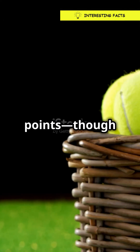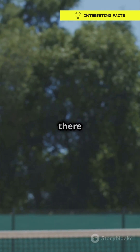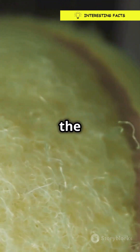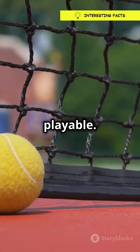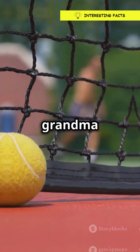Tennis balls aren't fuzzy for style points, though they do look pretty snazzy. The fuzz is actually there to control the ball's speed and bounce. Here's the science part: when you hit a tennis ball, the fuzz creates drag, slowing it down just enough to keep the game playable. Without it, those balls would be zooming around faster than your grandma on roller skates.